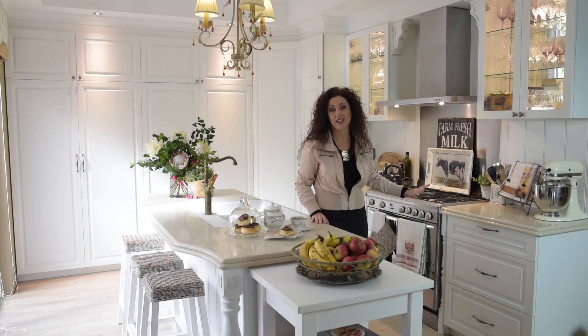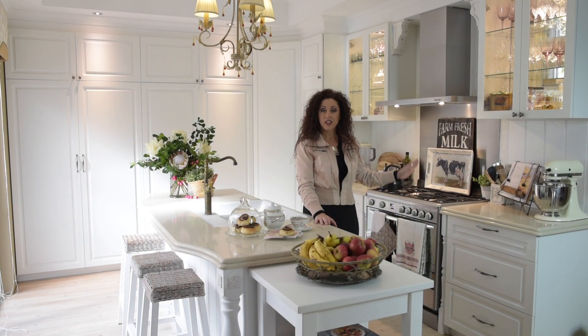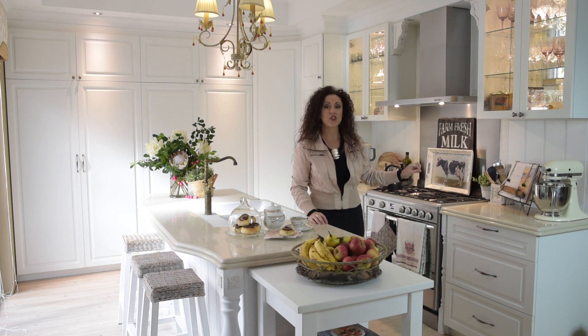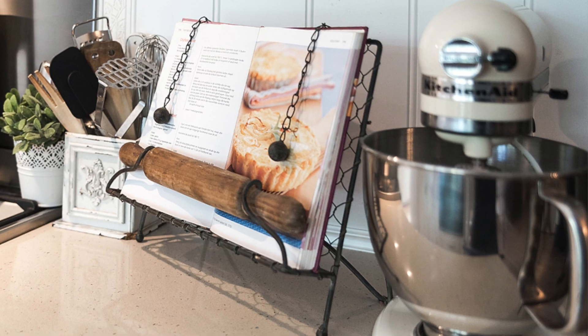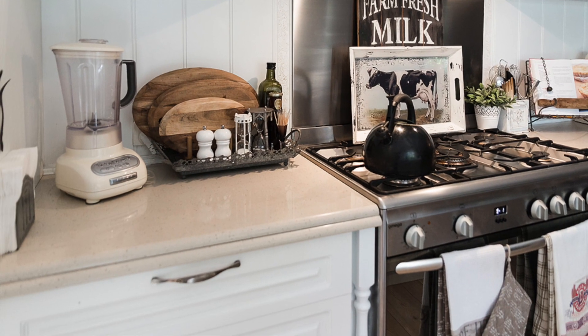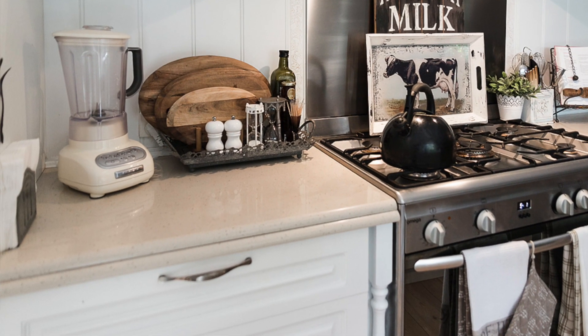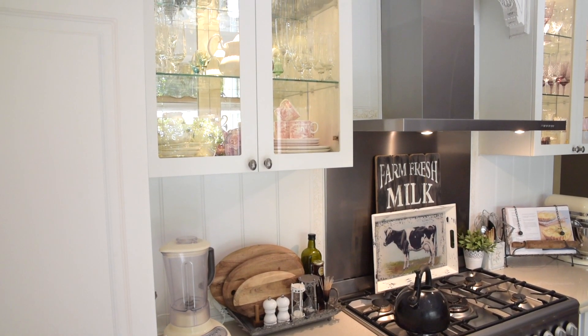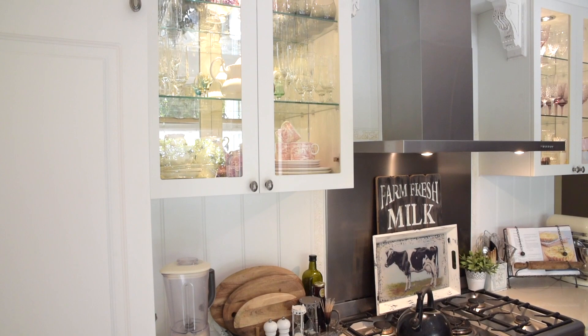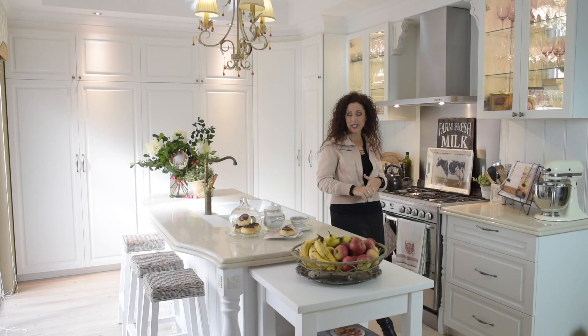As you can see, this is a working kitchen. Everything that's displayed is decorative but gets used daily — from the mixer, cookbooks, utensils, oils, chopping boards, blenders, and canisters. Everything there is used; it's selected so that it looks pretty as well.